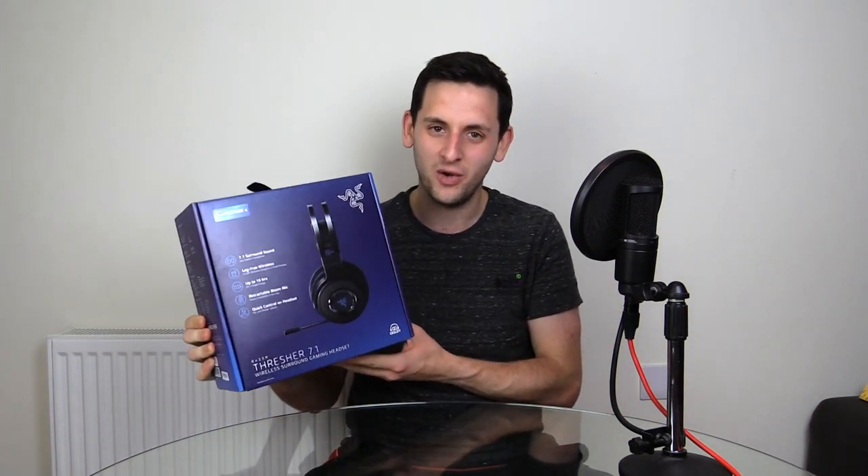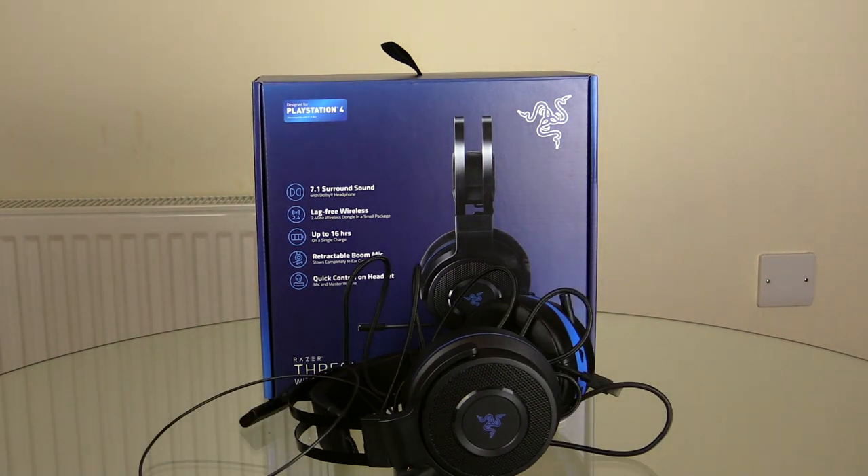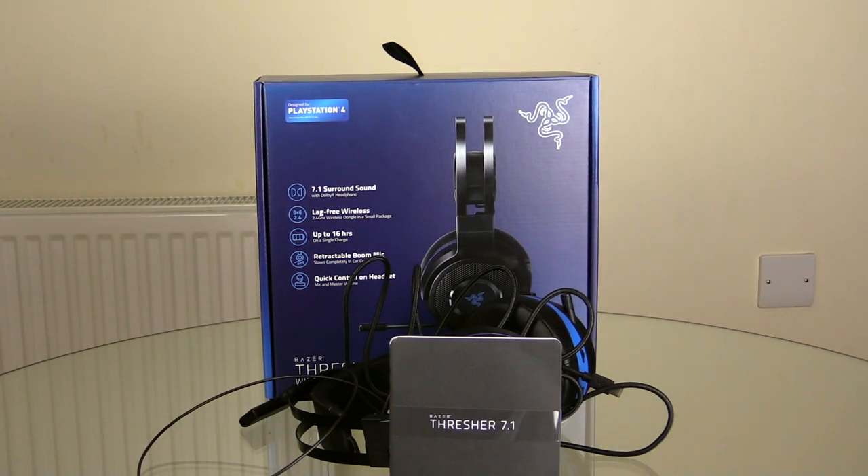But first, as always, before I go any further, let me show you what's in the box. So in the box you get the headset, a charging cable, the USB hub, and last but not least, some manuals.